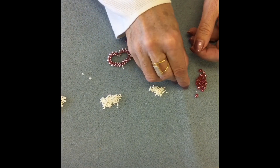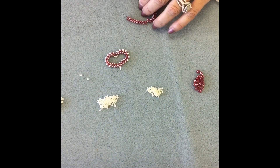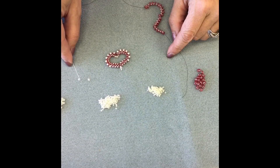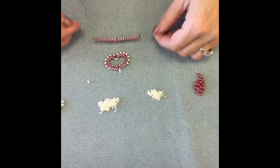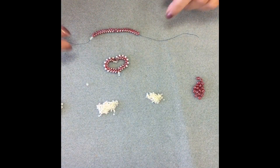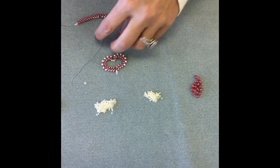Toni is getting to the end of the second set of 15s, and after her final super duo she's going to pick up a size 15, then a fire polished bead, then another 15. She's going to make a loop with all these beads by going back through the thread trail as described in step two.